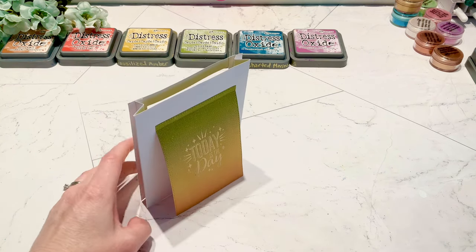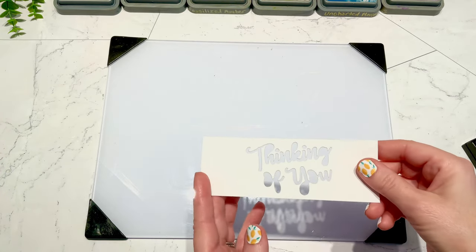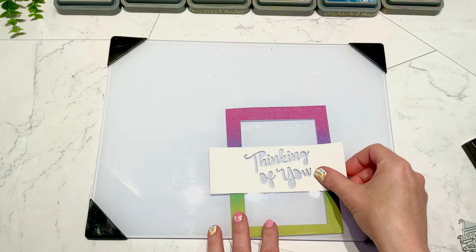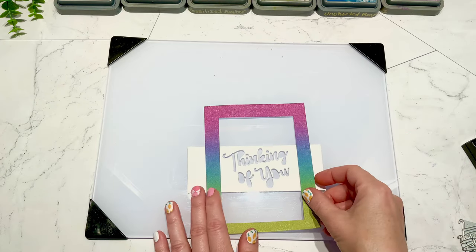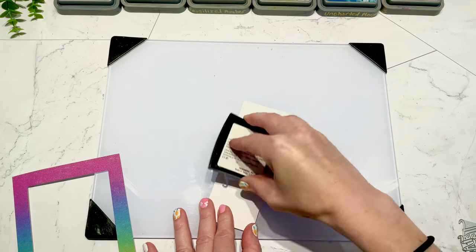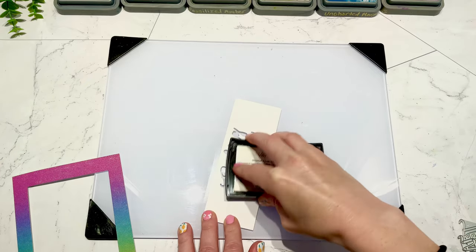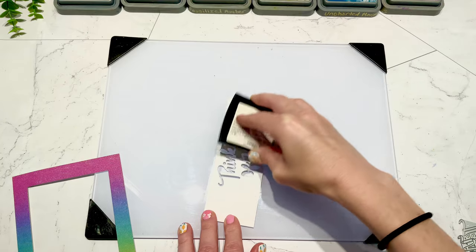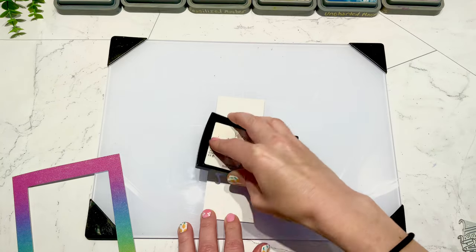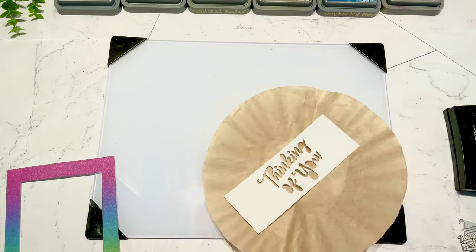That is my first card, the birthday card. Next we're going to do the thinking of you card, going through the same steps. For this one, instead of using a stamp I used these die cuts saying 'thinking of you.' I die cut it out of my scrap piece of cardstock and I thought I would like to use the part I cut out along with the words on top of it, doing silver embossing for this part.